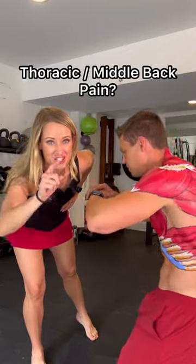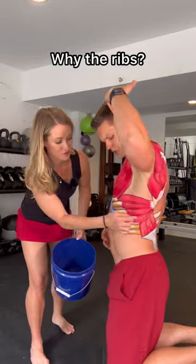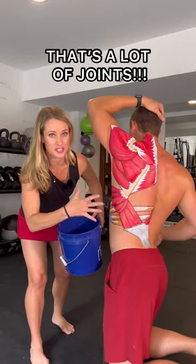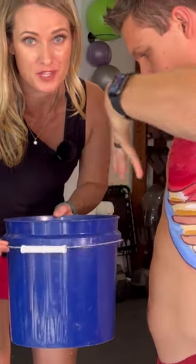Thoracic or middle back pain? Let's get your ribs moving. You have 24 ribs with joints in the front and the back. When you breathe, they should expand in every direction. Your ribs should literally move when you breathe.